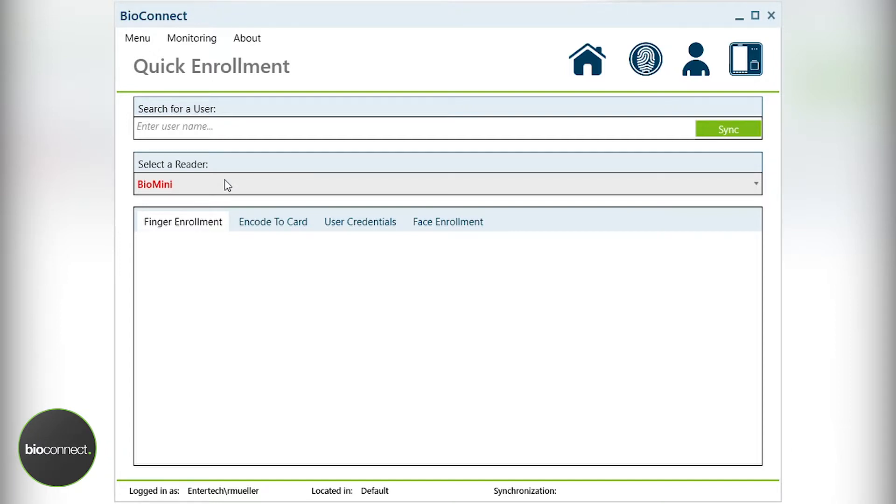Note that in some systems there will be devices that you can choose to enroll from. However, the default will always be the USB-based BioMini scanner.